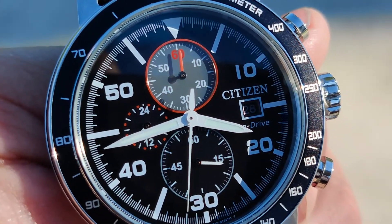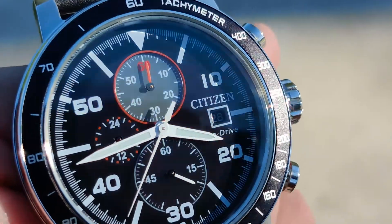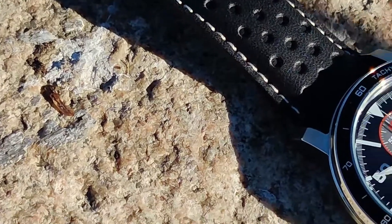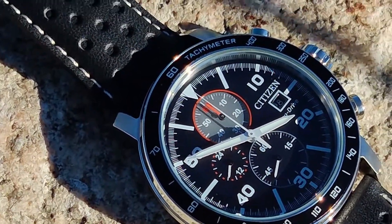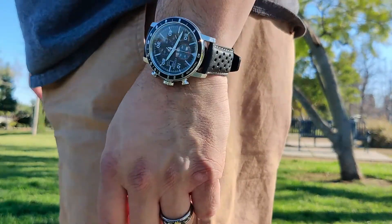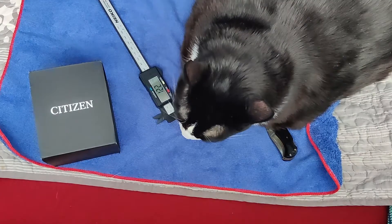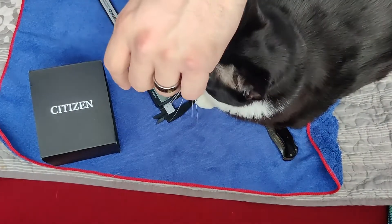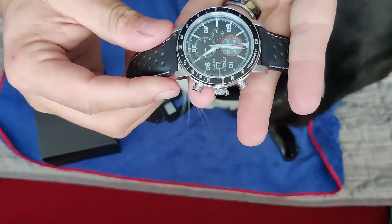It's got the 24-hour sub-dial, and then you've got your regular seconds and the small hands. The sub-dial at six o'clock — I guess you've got your chronograph running up to one hour, it looks like. No micro or tenth-of-a-second counter, which is okay, no big deal. The crown is not signed, and the bezel is straight up normal — a standard flat bevel. This is really cool, dude.